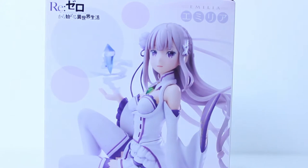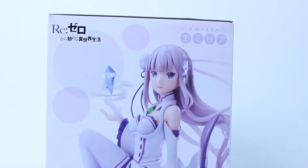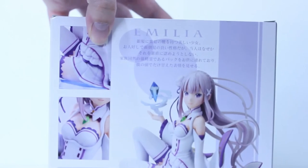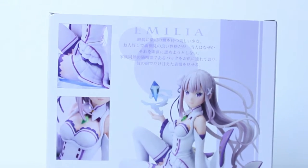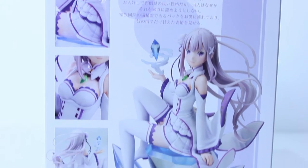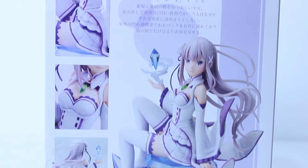Here's a short preview of Emilia on the box — as you can see she's holding some sort of crystal. She's on a frozen iceberg, or an ice platform, because her powers revolve around ice. And here's the back — we got some more shots. Everything's in Japanese so I can't really read it for you guys; if anyone wants to translate that would be great.